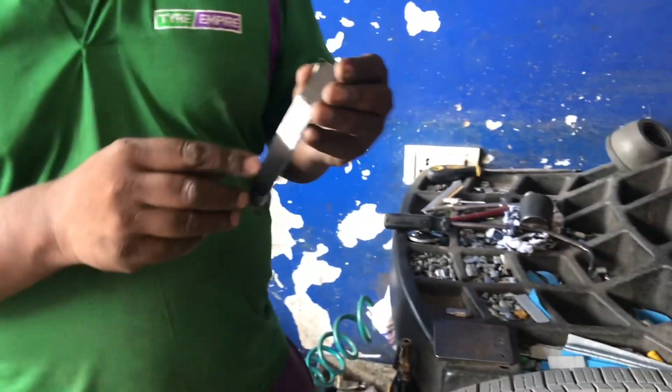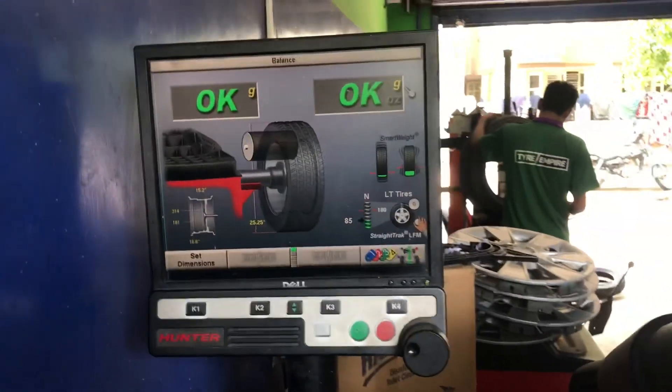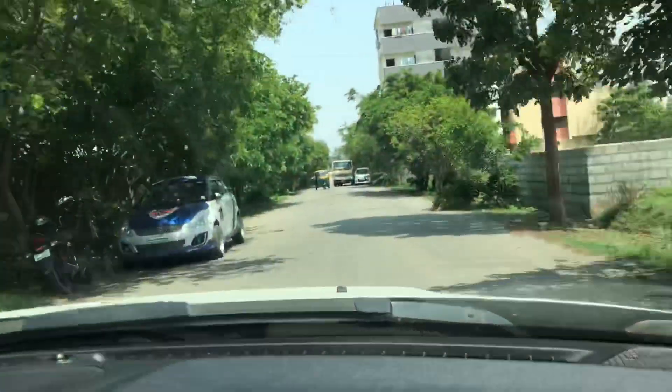Once that is done, you're all set to go and drive without any tension. If something goes wrong and the tire pressure drops below the specified limit, it'll alert you. The mobile application is more than enough. There's also a heads-up display available for about 1,500 rupees, but in my opinion that's not required — the mobile is sufficient. Make sure notifications are enabled for the application.